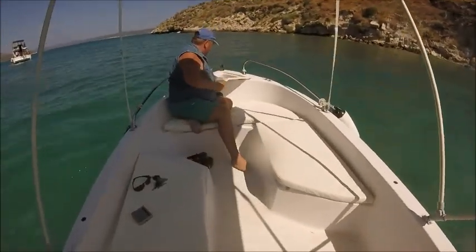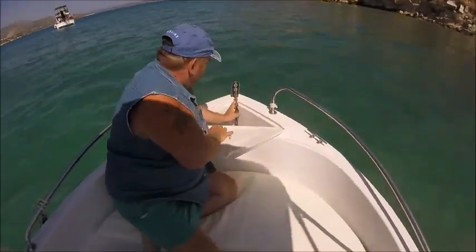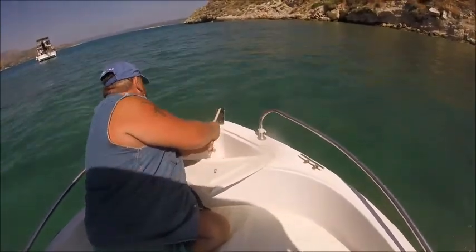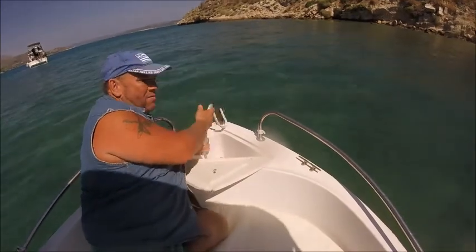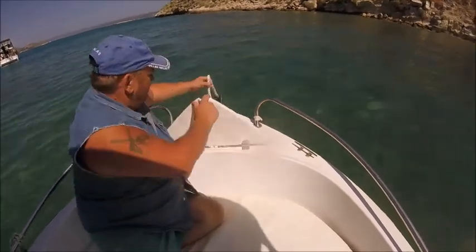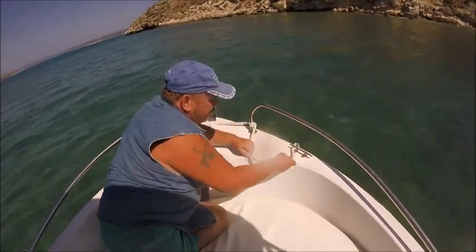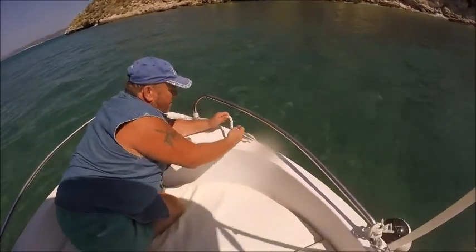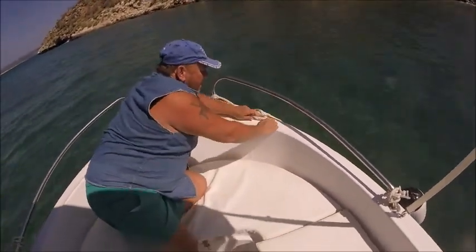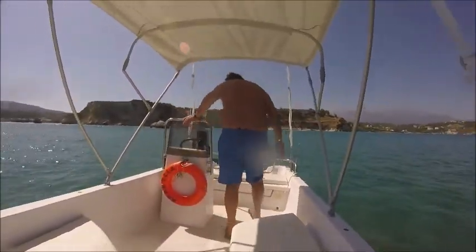The Danforth anchor is located in here. We've got a nice little bow roller here — allow the chain to go down. We've got our rope, and in these waters the depth is about five foot. I'm going to tie it to the starboard cleat. Always go round twice — that gives you a better grip — figure of eight.